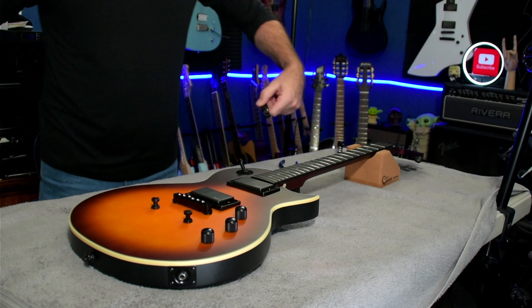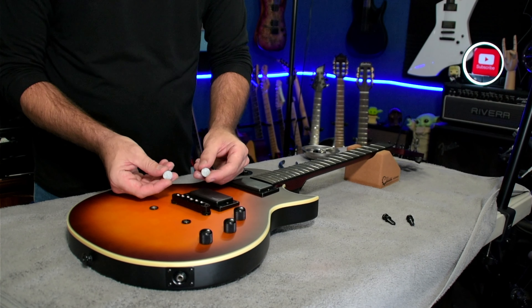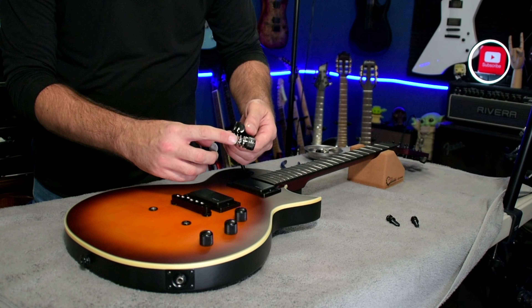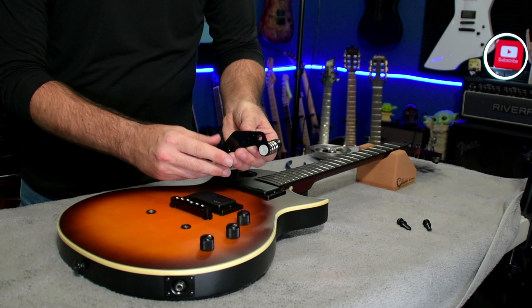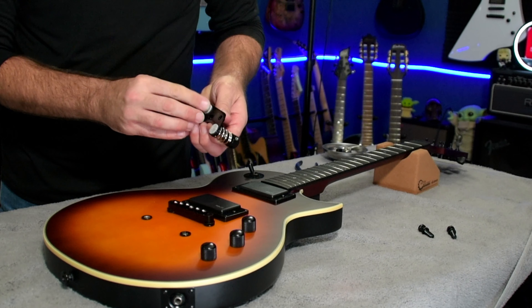Let's get the strings off this guitar and get the trem system installed. With the strings cut, we're going to remove the tailpiece and pull all the strings out. We'll start by unscrewing these posts — there's really no need to mark anything like there was when we did the bridge; these just come right out. The presumption is this bridge is going to go on just like this. We have a couple of padded stickers and no instructions to tell us where they go, so I'm going to use some common sense here.